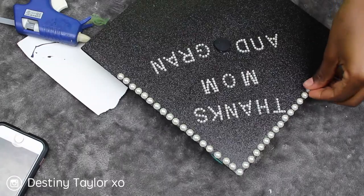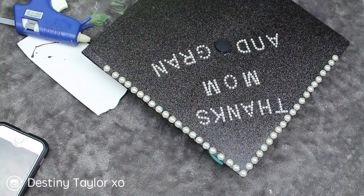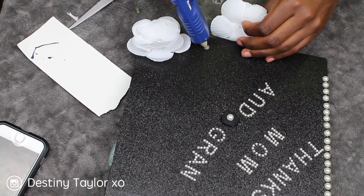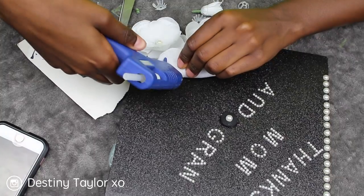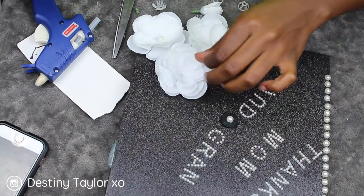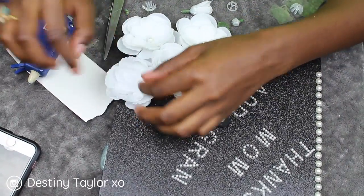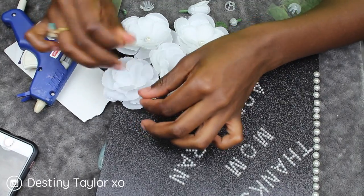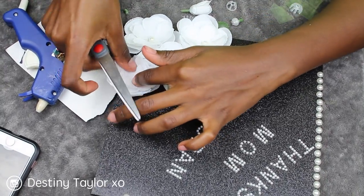I'm putting the bead accents around the perimeter. Now I'm going in with those flowers — I took them off the stem and I'm hot gluing them down, putting a pearl in the center of each flower. If you're sticking flowers onto your cap, make sure you do not get glue outside of the center, and make sure you have something to disguise the center because you will see the hot glue through the flower.